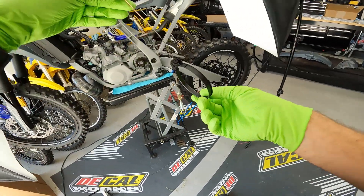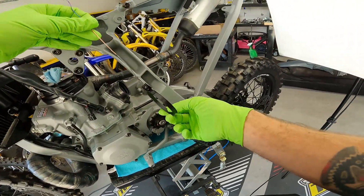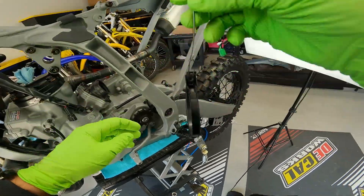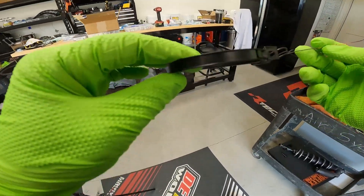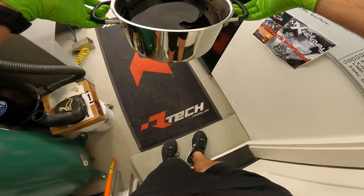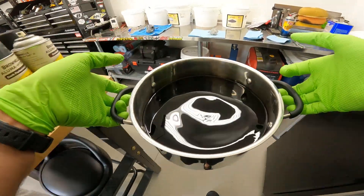That clamp came out pretty much picture perfect — it will look so good on the bike. You probably won't even be able to tell because it'll be on a black air boot. I've got to do the other one for the intake as well. Pretty cool — chemistry or something like that. We're up to about 130 degrees now, so let's give the float bowl another shot.